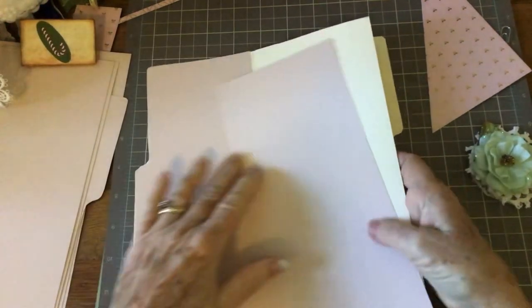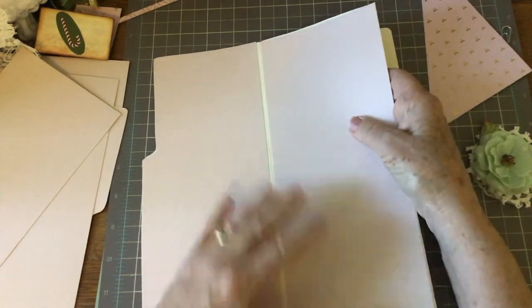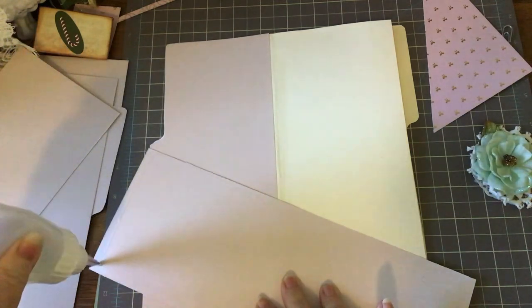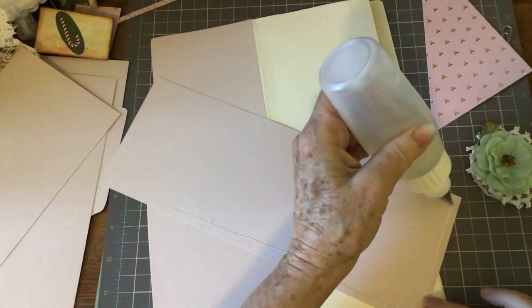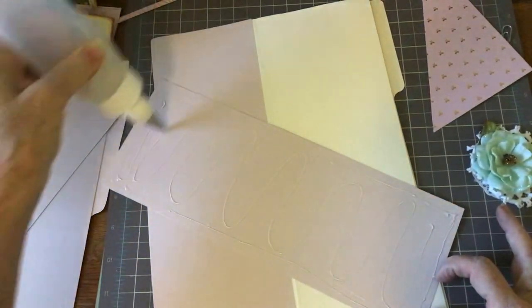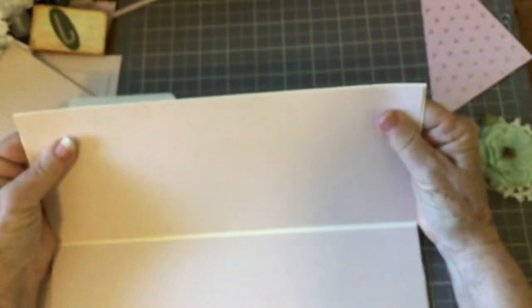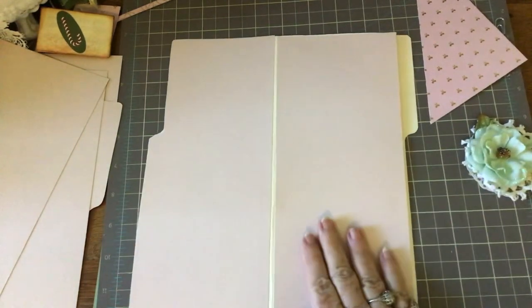Now we're going to add this page — it doesn't have any particular cutting to it, it's just an oblong piece of paper. This Walmart paper pad — you get maybe 50 sheets and there's four or five different pastel colors. It's $5. Where can you buy a 12 by 12 paper pad for $5? We're going to line this up, and here again I've left a little gap right here so it'll fold real nice.